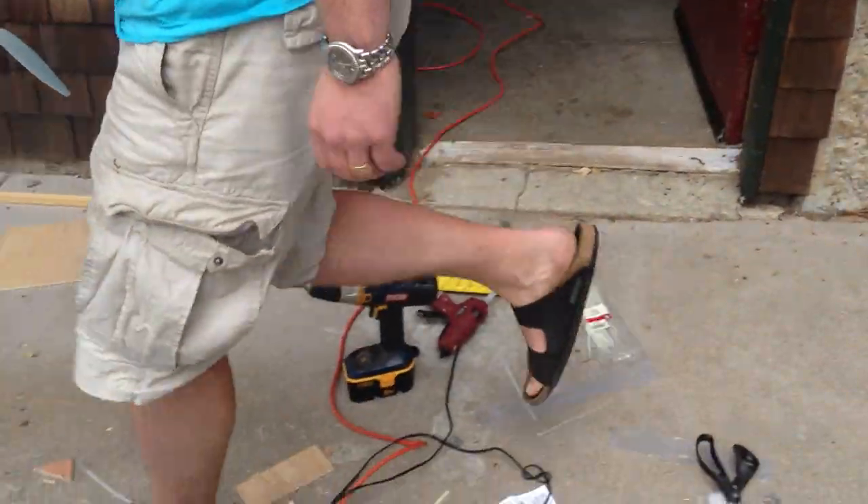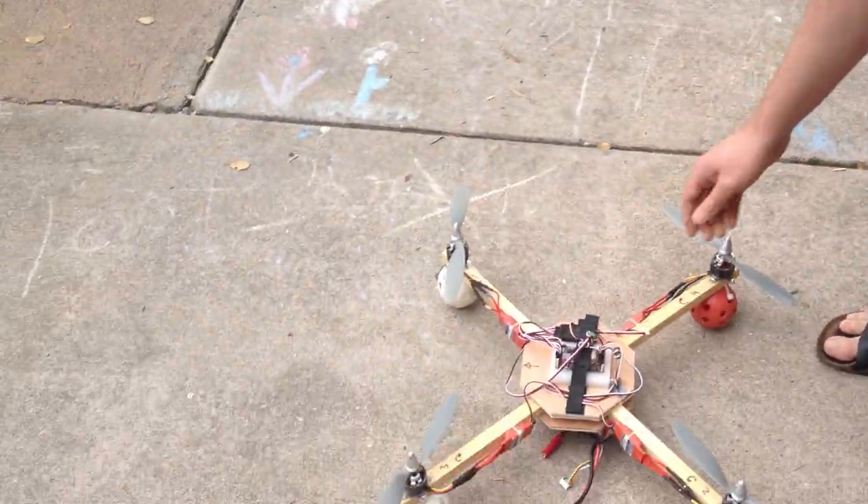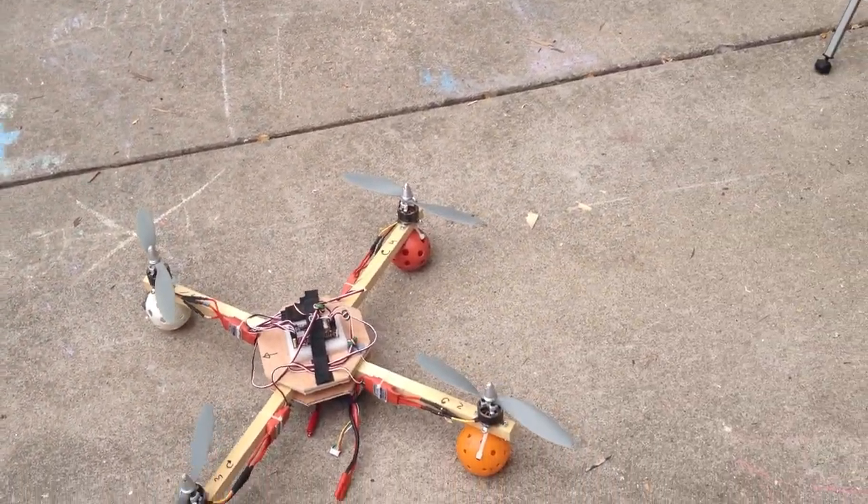So in theory, this can fly. How many minutes? 11 minutes. So that's 49 minutes? Yeah.